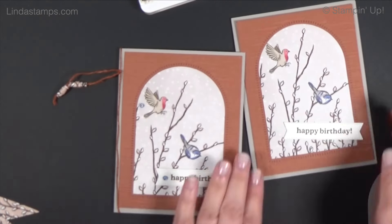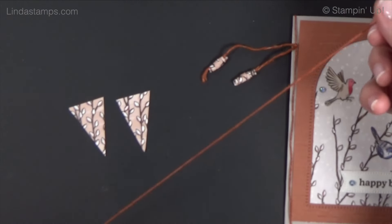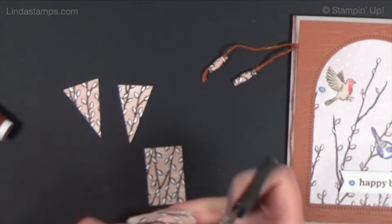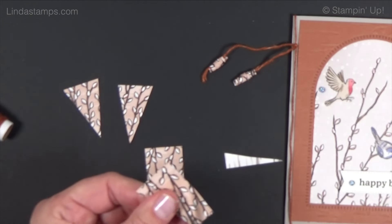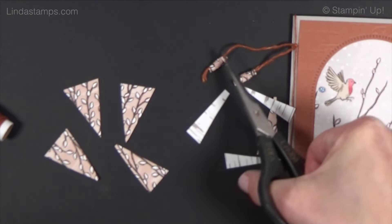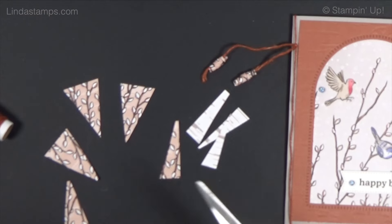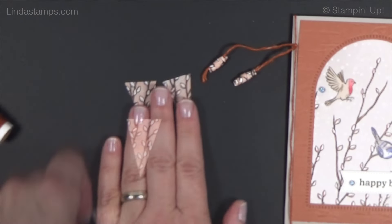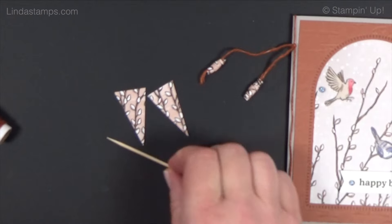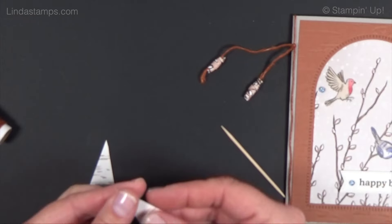Now let's do the paper beads. You need two triangles and something to attach them to, like the twine. Start with two pieces about one by one and a half inches and cut your triangles. The size of the long edge is how long your bead will be — if that seems too much, you can make smaller triangles for little beads. You can also use the designer paper depending on what colors you want.